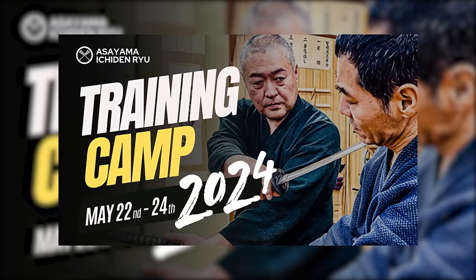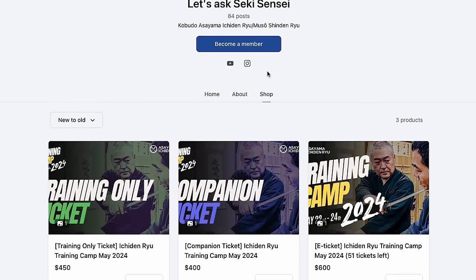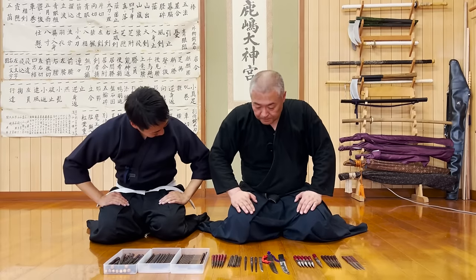By the way, tickets for the 3-day training camp in Japan held by Seeksensei and Let's Ask Shogo are now on sale. Please check out our Patreon page for more information. So then, let's get started!